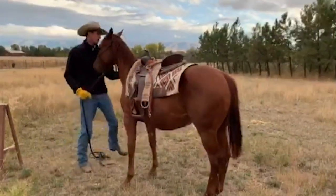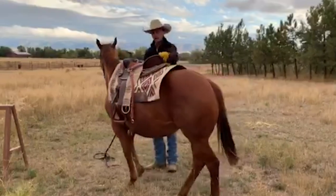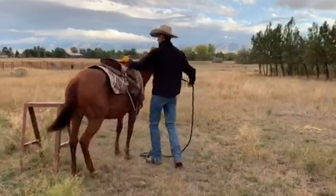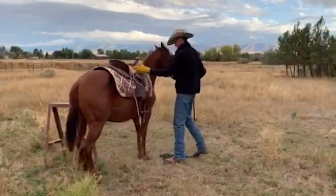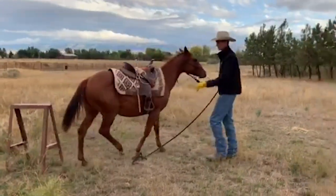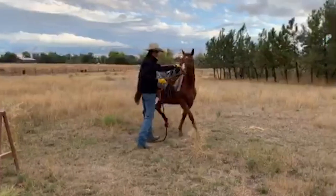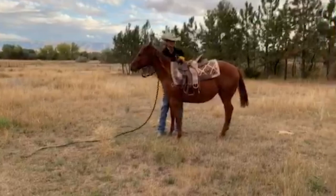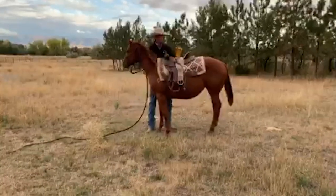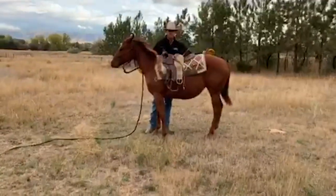When I get that saddle on there, I'm just going to come around here and pat on it, make a lot of noise with it, and let her hear it, let her see it. She kind of wants to step into that saddle rack, so I'll step her out of the way to keep her safe so that she doesn't get scared. See how she gave that real big sigh there? She accepted what I'm doing.